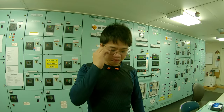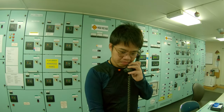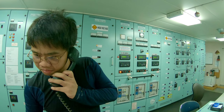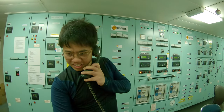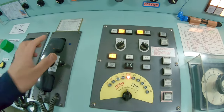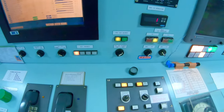The main engine is now ready for testing and is set to standby mode. Auxiliary blowers are starting to supply scavenging air.